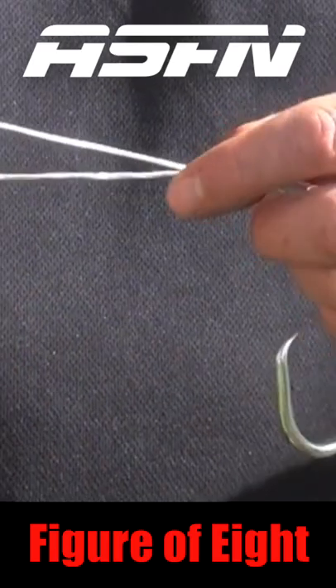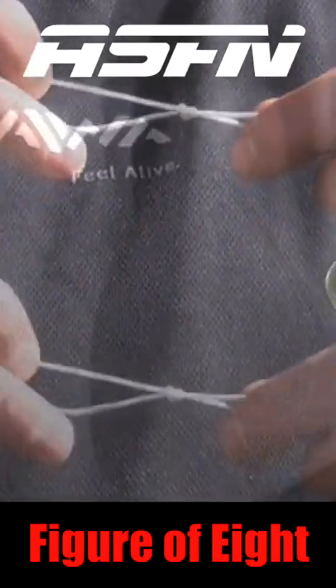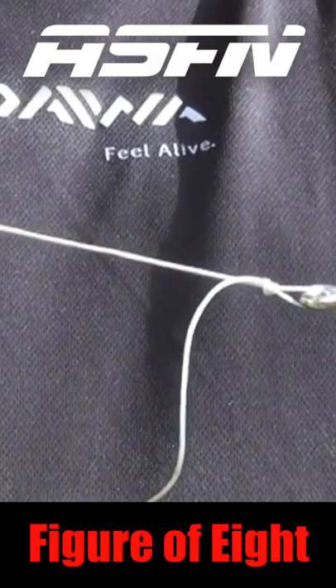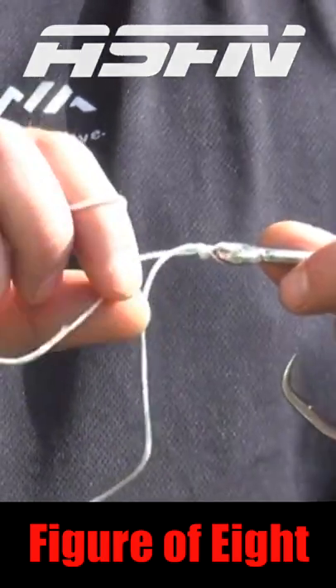This is also a knot that pulls down on itself. You can pull it nice and tight there from the tag end. Remember to lubricate the knots before you pull them tight, and then this knot slips down to the hook. You pull it as tight as you can and then you pull the tag end.